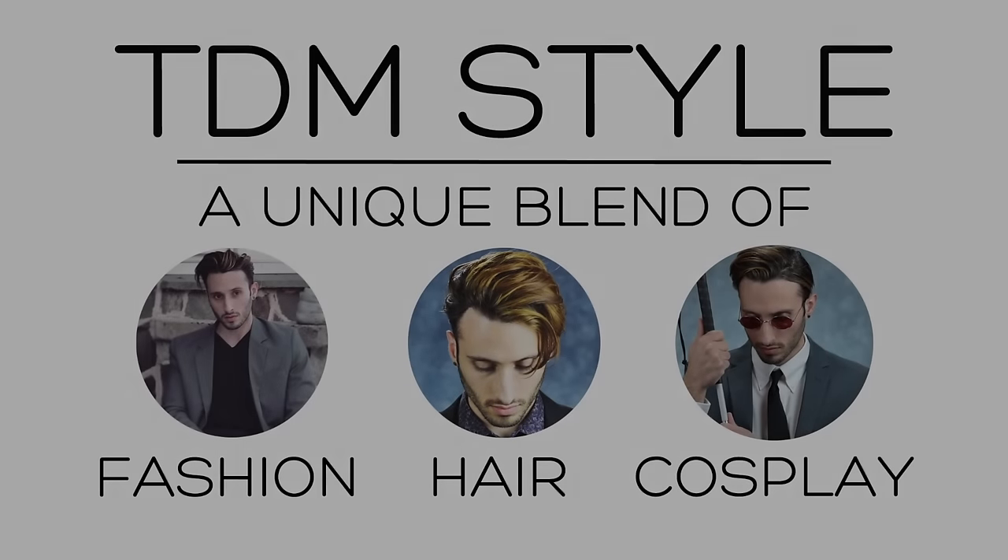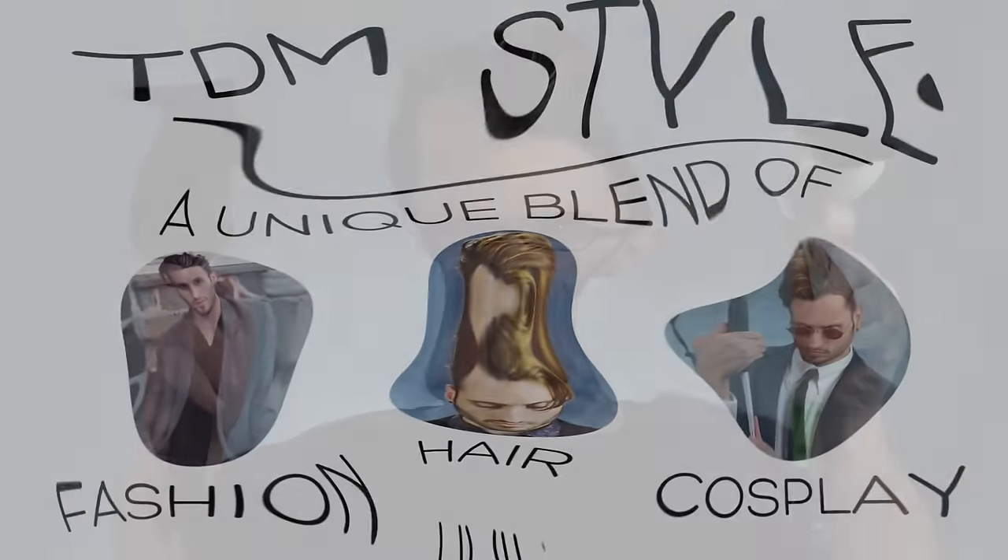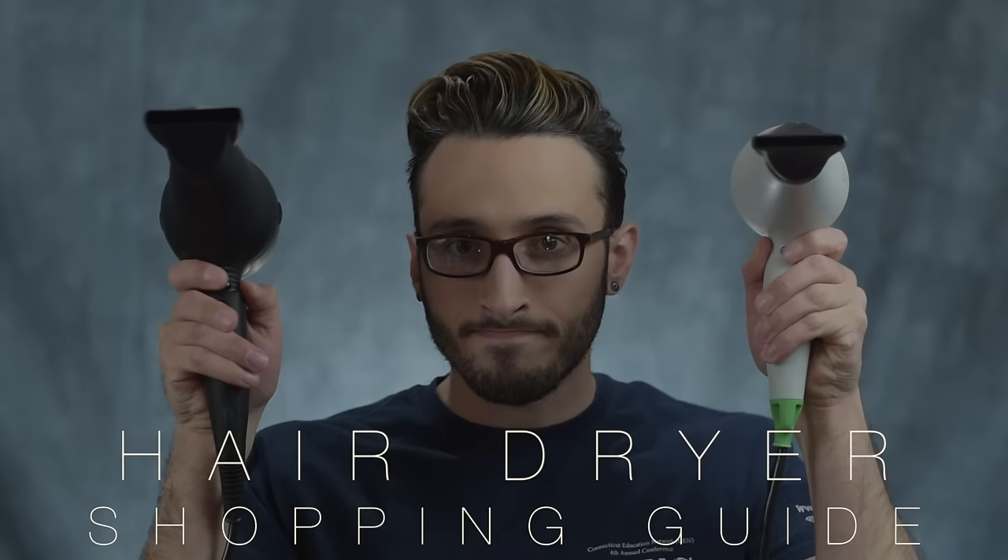Hello everybody, it's Matt from TDM Style and welcome back. Today's video is going to be all about hairdryers. To me, the hairdryer is one of our most important hairstyling tools, so I think it's something that's worth doing a little bit of research on so you really will know what you're getting.